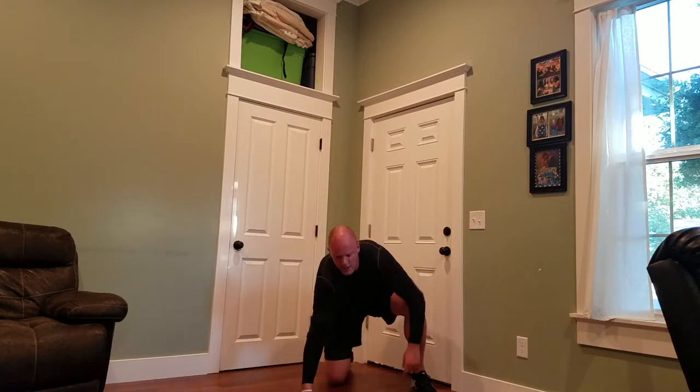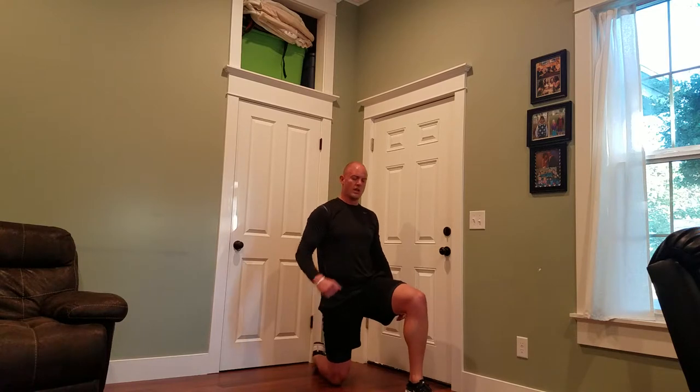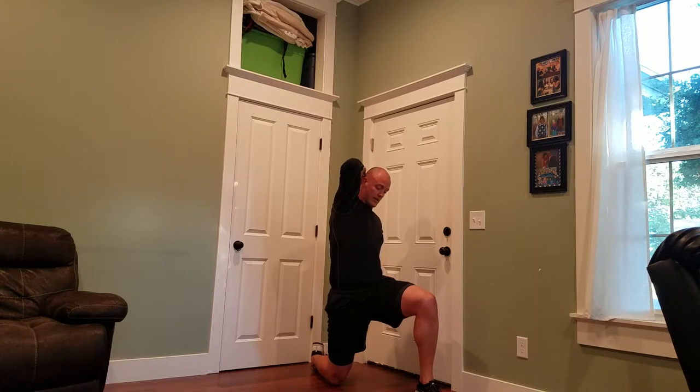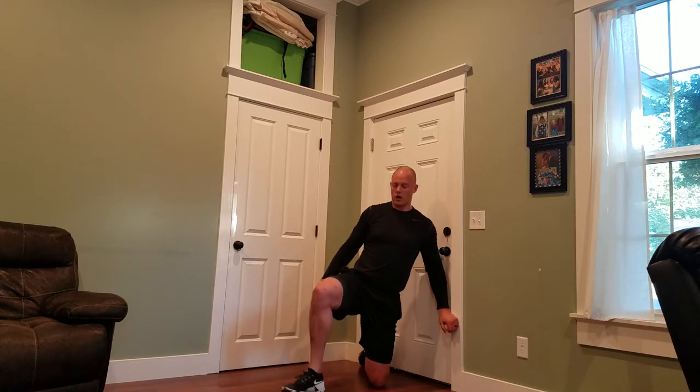Drop down to your right knee. Right knee down, left knee out in front of you. Raise the right arm, drive the hip forward, stretch out that hip flexor, twist over that front leg and breathe. It's a quick workout. Like I said, a lot of time is spent on the warm-up and we're going to stretch here for a little bit. You don't need long workouts to get results. Now it's nice to throw in some longer workouts, a little bit lower intensity.